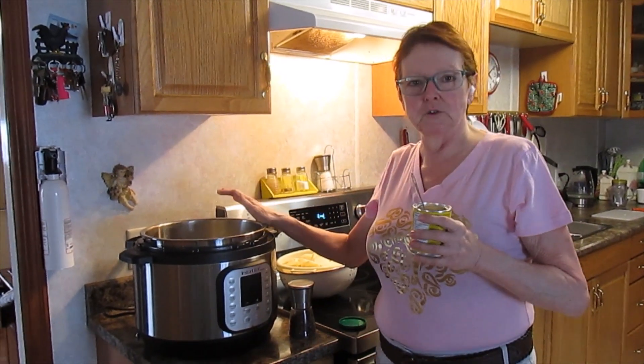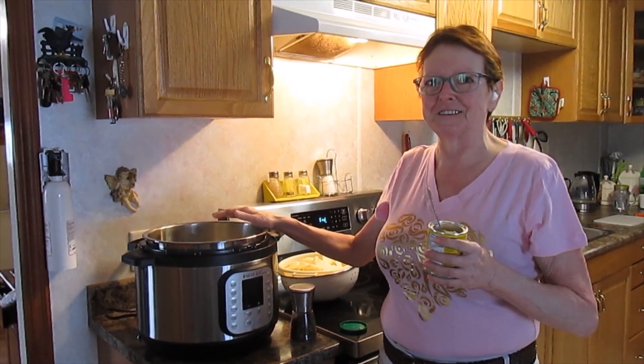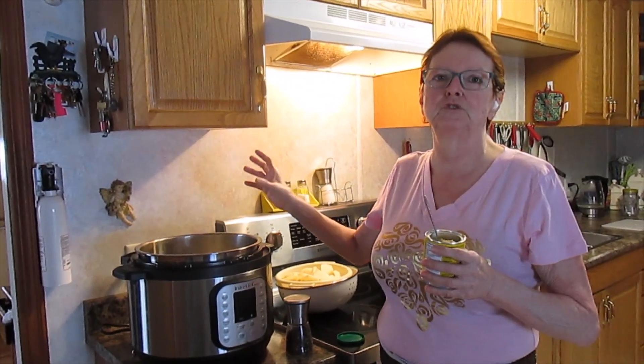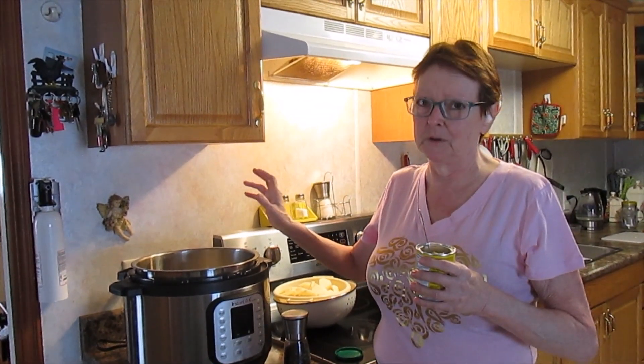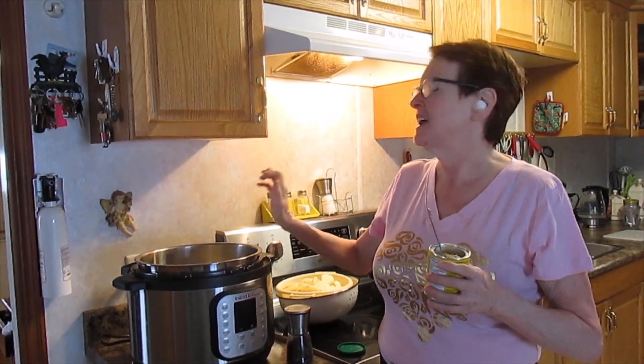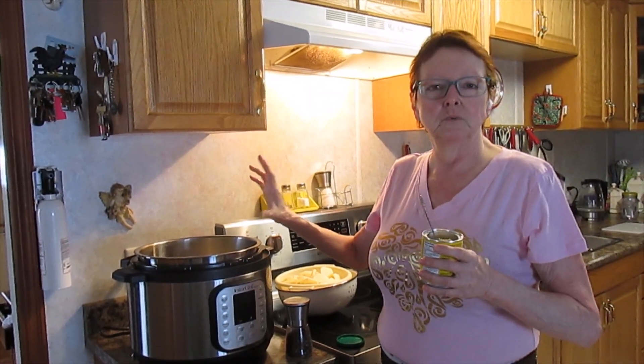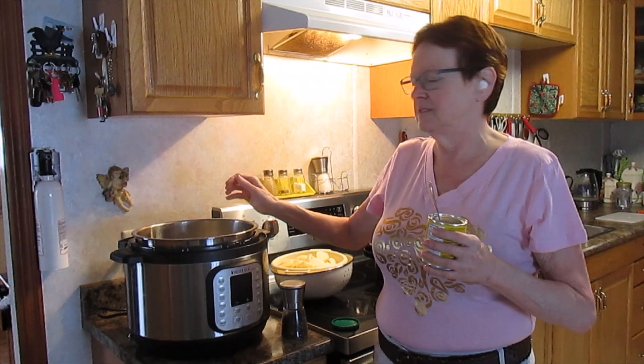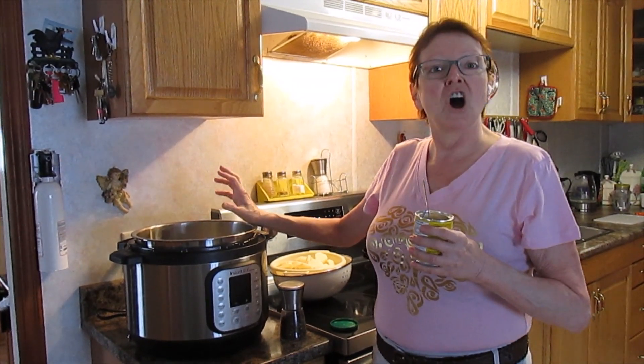We have put some cream of mushroom soup — I almost said cream of chicken! The big can is equal to two tins of cream of mushroom soup. Then I added one tin of water and one tin of milk, or a cup of milk you could say. And then I added onion.